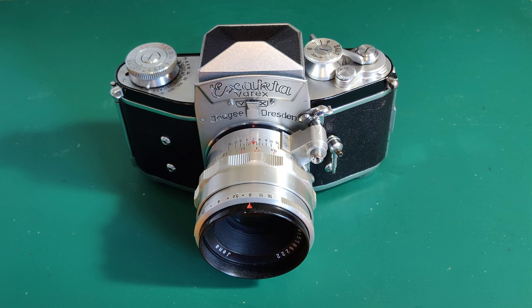I was exaggerating a bit when I said it's a nightmare to use, but I do find it quite awkward to hold and you really do have to take your time. There's no quick shots with this baby, I assure you. But none of this really matters — it's a mechanical marvel and a work of art, and it's worth owning for those aspects alone. I absolutely love it.